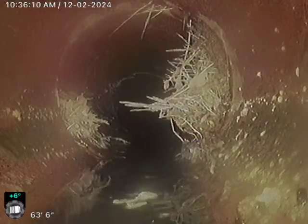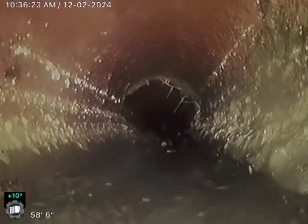Once we get ahead of the roots, we can just do that RootX service instead of having to do cleans. Here you can see we've got more roots actually coming in on that joint. Because of that, I am going to recommend that we do a sewer clean on this, because I know that we've got a few more spots like this — a little bit of a belly created by those roots and that blockage right there. More roots and debris right here.